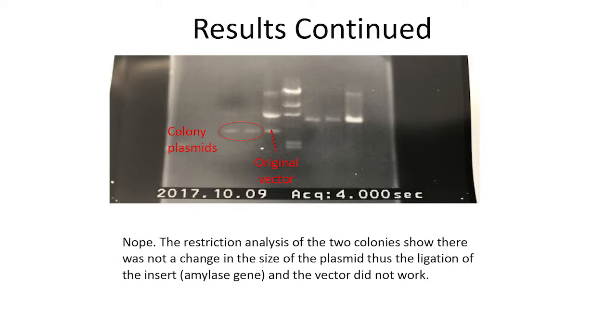We isolated the DNA from these two colonies to see if they were successfully transformed. It turned out that they were not, because the plasmids from these new colonies were the exact same size as the original vector — meaning it didn't gain the 2,000 base pairs it should have, since we added a gene that was 2,000 base pairs long.